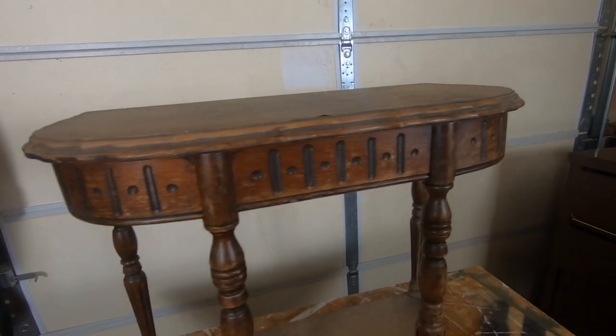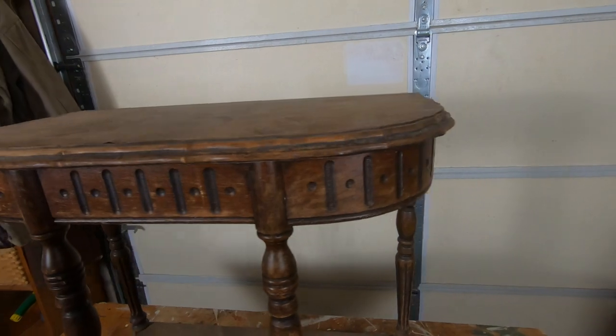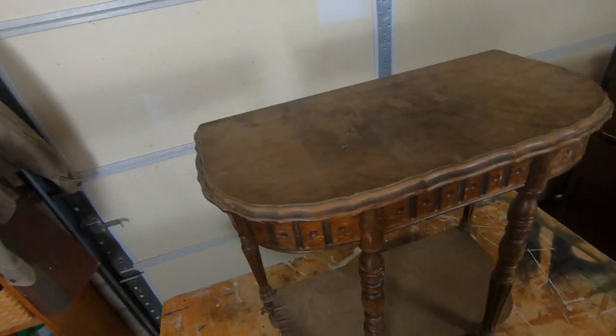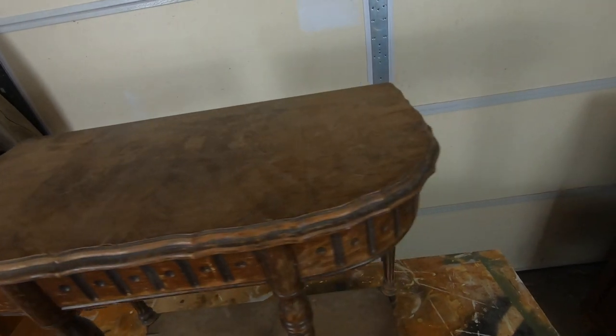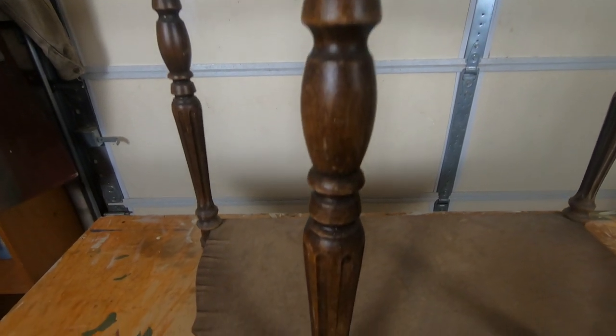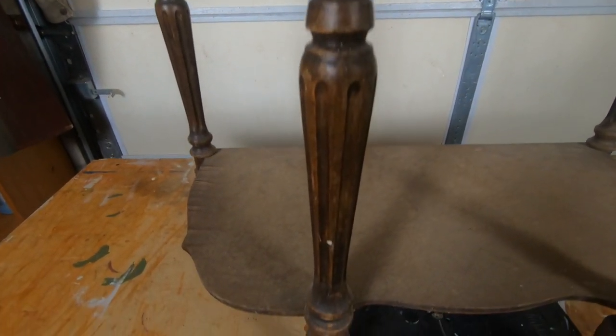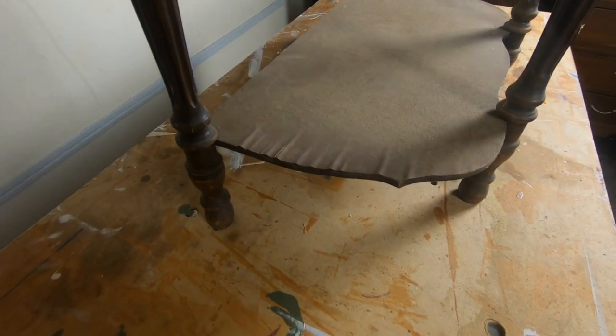This week's project is a small hall table, perhaps known as a console table. It's meant to sit by your door when you come home, giving you a place to throw your keys and your wallet. The piece is pretty old — I'm guessing the 1950s — and it does have some water damage. You can see the veneer on the bottom shelf is lifted off the plywood, so we're going to have to take a look at that.